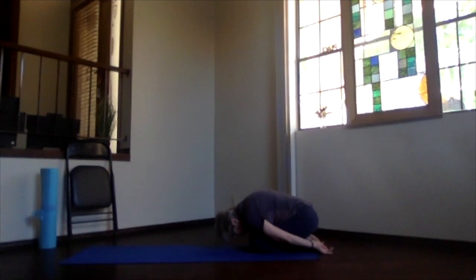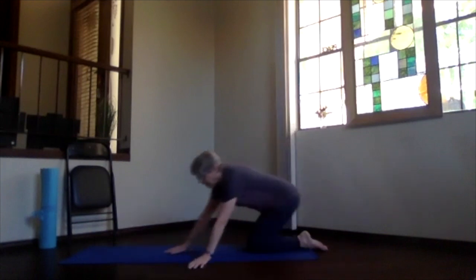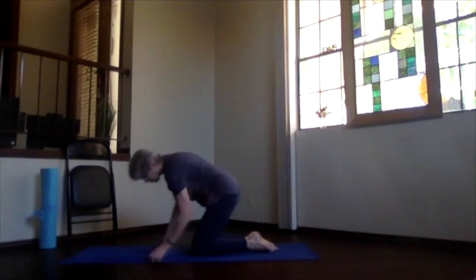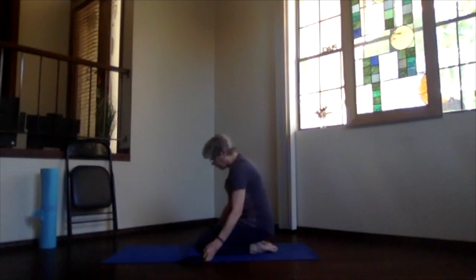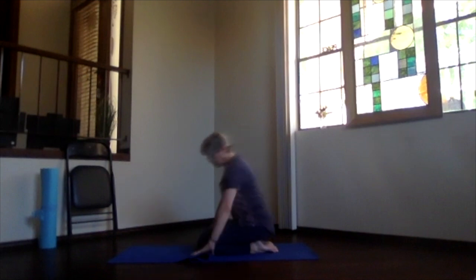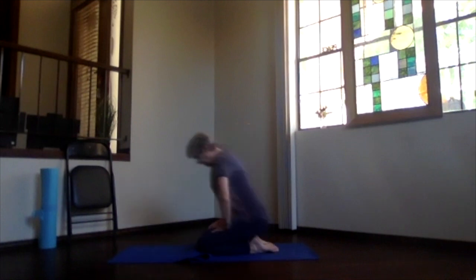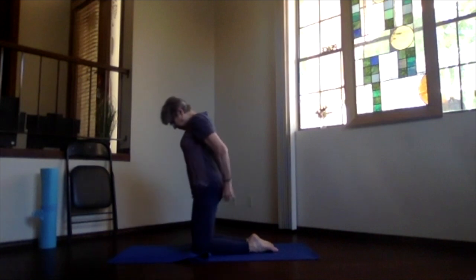Bring your hands under your shoulders and back into child's pose. Take a good long stretch through that lower back and neck. Inhaling, sit up on your heels. If you have a mat or some padding under your knees — fold your mat over, find a little cushioning like a gardening pad or something — and come all the way up onto your knees.